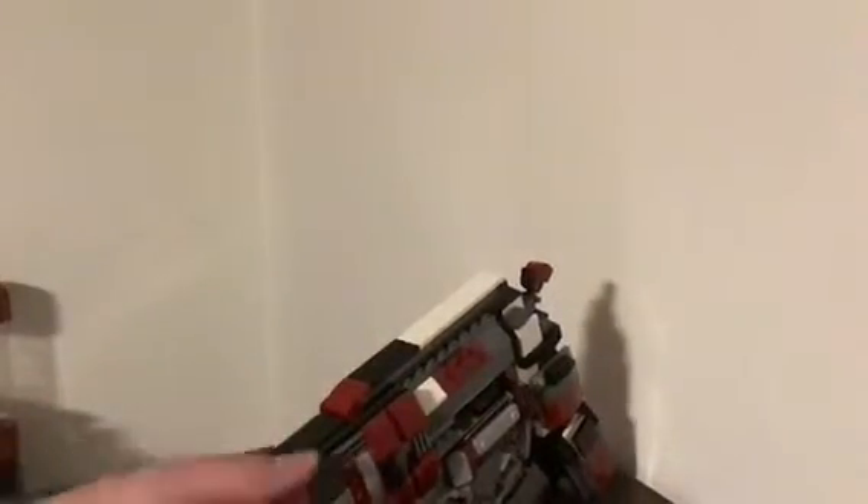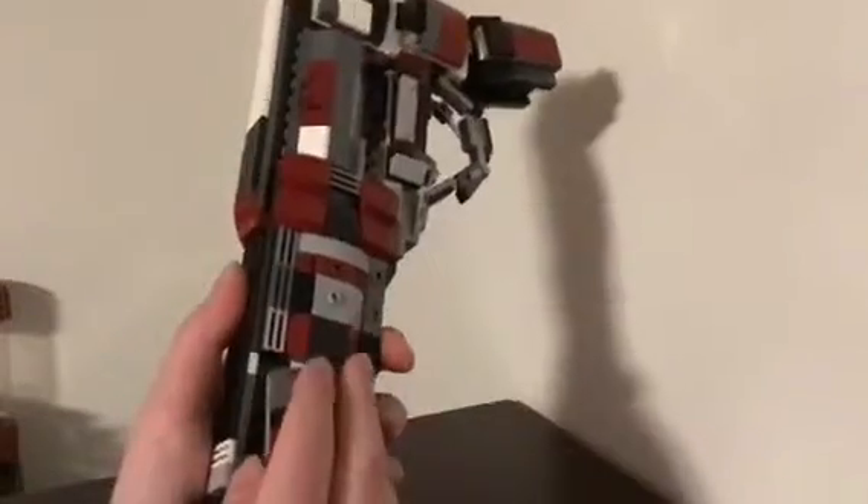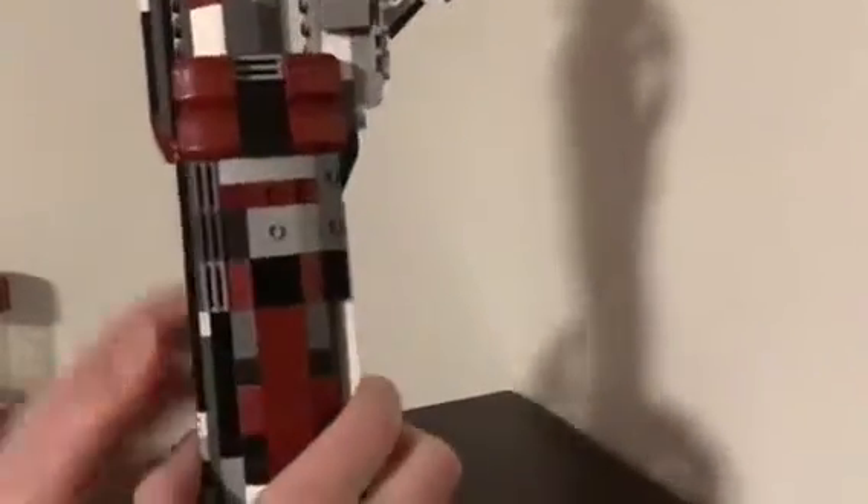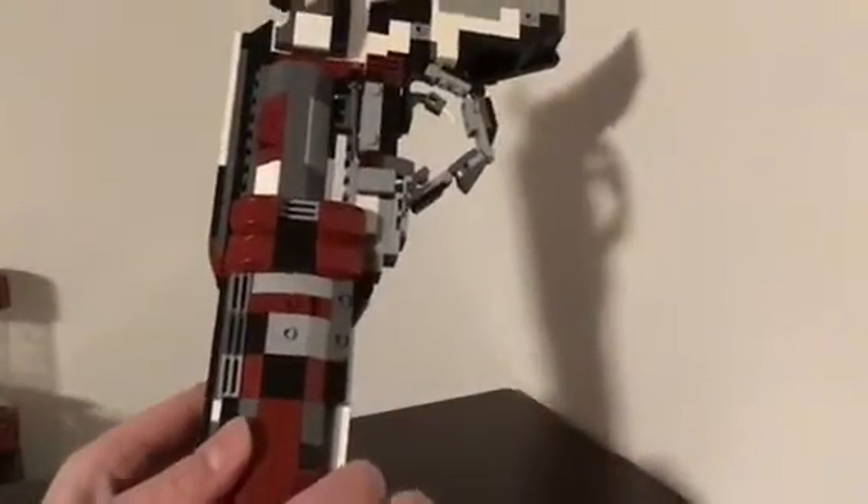Back to the hand cannon. So yeah, it's got this fancy rail — these can pop off. I think the hardest thing with making this one was the handle, actually. Finding those slanted pieces are really hard. Making the barrel work was pretty tough too. And then making this whole rail was tough. Other than that, it was pretty simple.